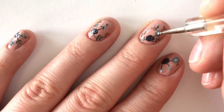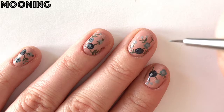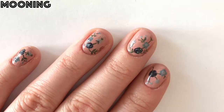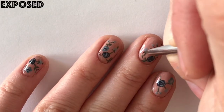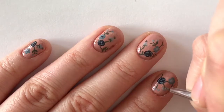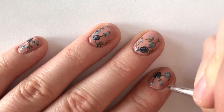Now to add the finishing touches to this design, we'll start by adding a dot to the middle of the blue flower and drawing small curved lines to add petals to the middle of the purple flower. Next, we're adding details to the floral accents — using Exposed to draw two leaves on the bottom of the gray flowers and then three small lines at the front to add even more interest.